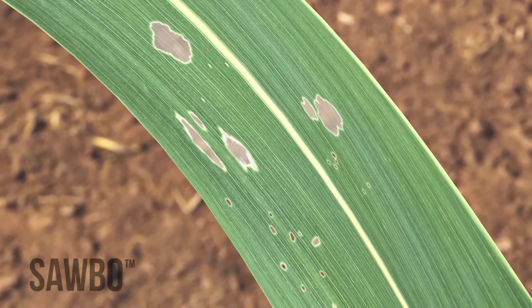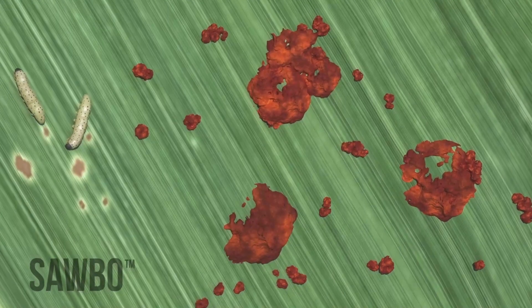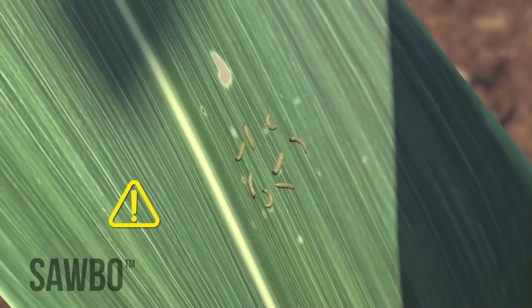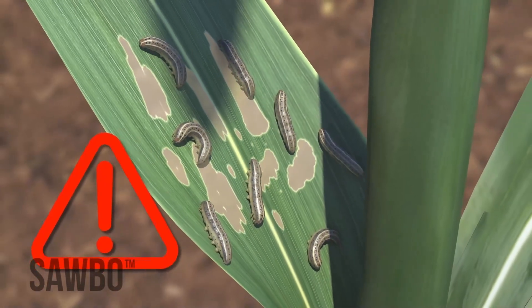You may also see frass. Frass is the waste left behind by the worms. Once the larvae get bigger — big enough that you can see them easily — they become difficult to control.